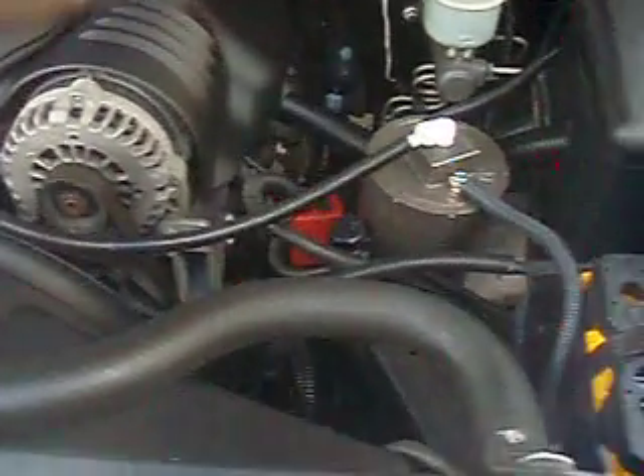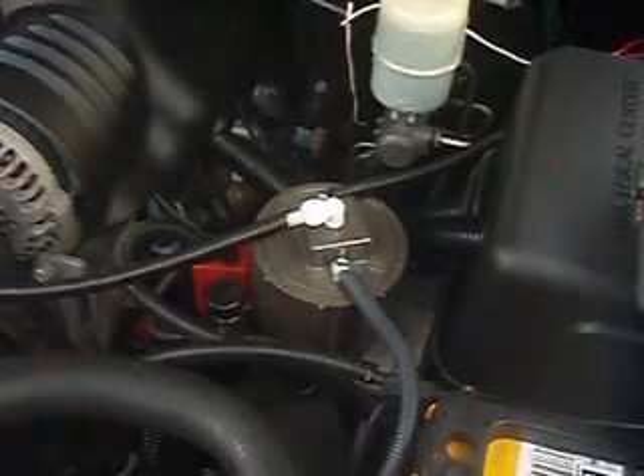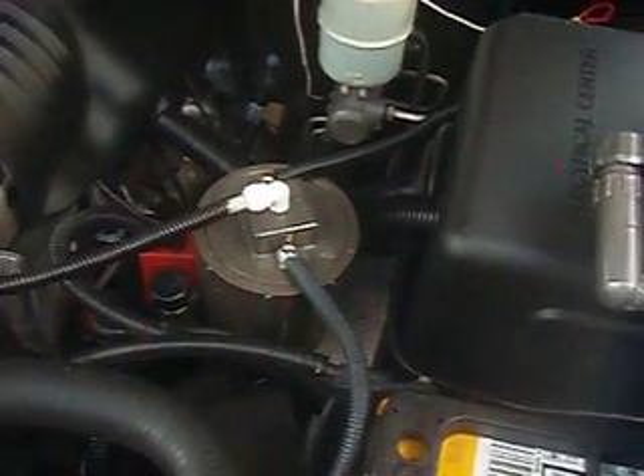We're getting a lot of success on a lot of the bigger engines now, which is fantastic. The F250, which was a 2006, we're getting 8 miles per gallon better. I'll show you a little bit about the unit on the outside here.